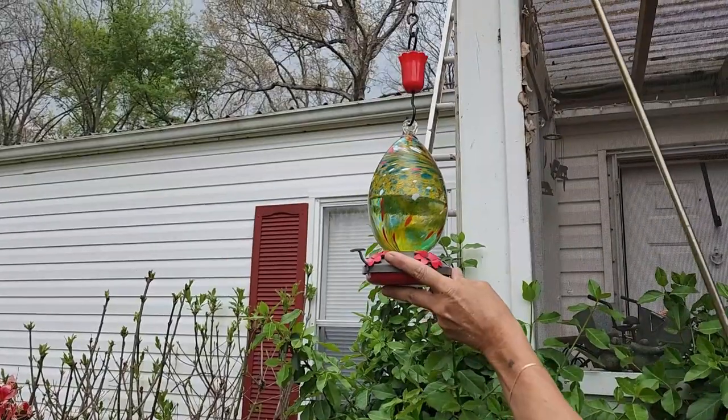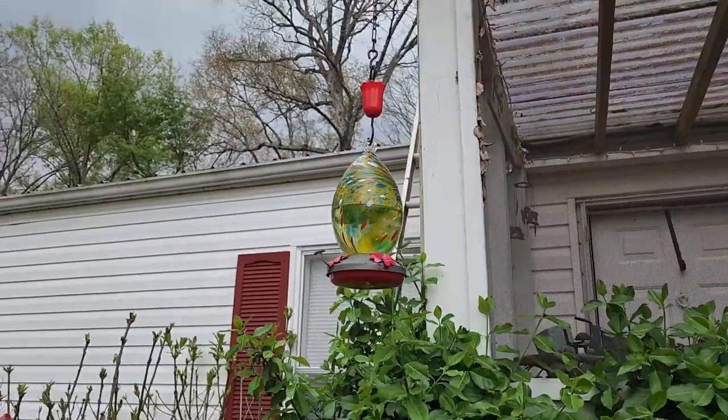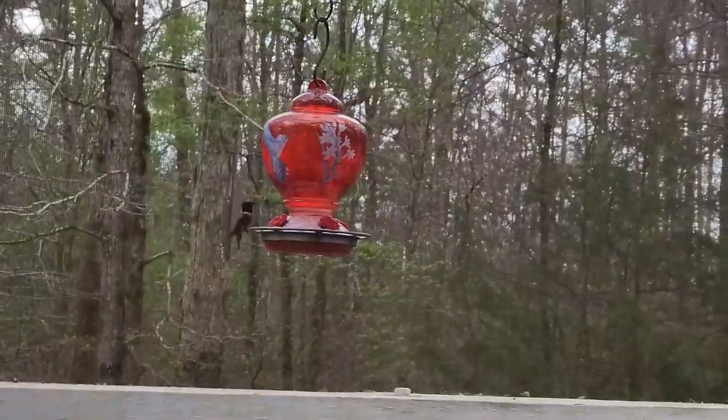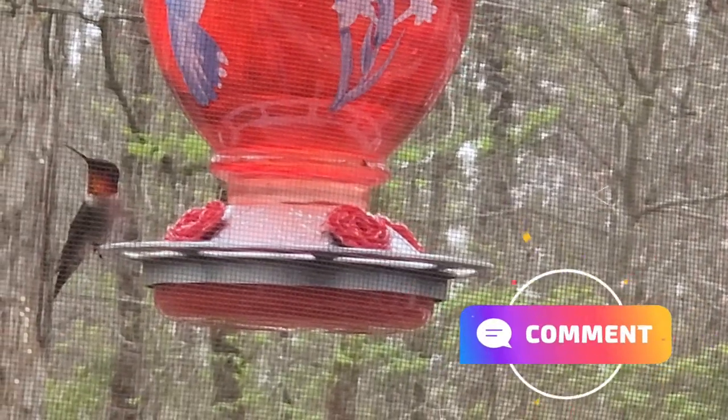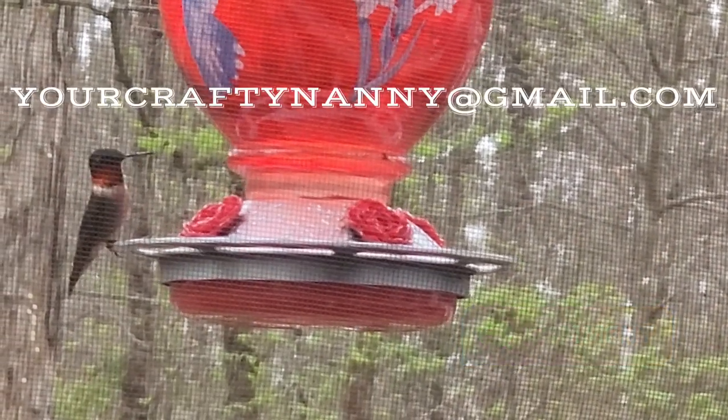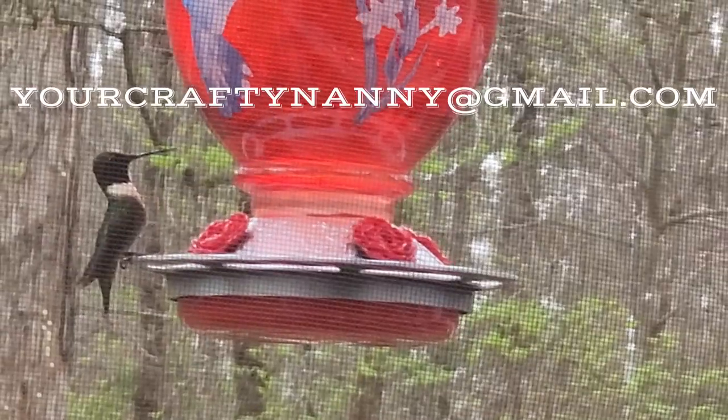Let's go ahead and hang this baby up. The one in the backyard I already have about ten birds feeding off of that, so we'll see. If you have any questions or comments, just comment below or email me at yourcraftynanny at gmail.com. See you next week!